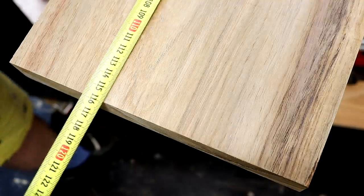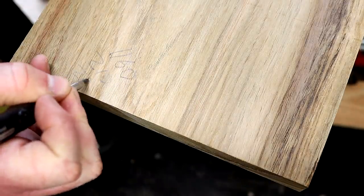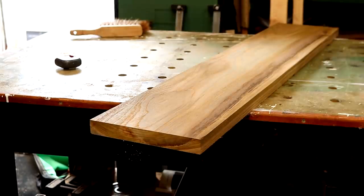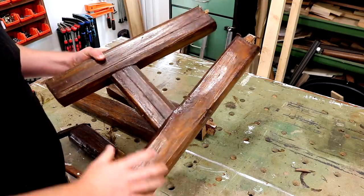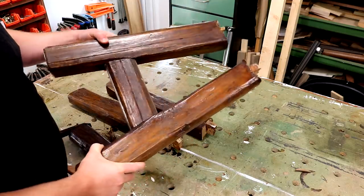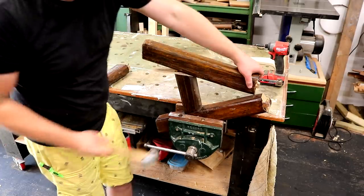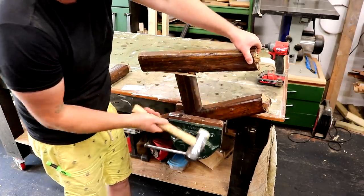Finally I make a few rip cuts at the table saw to get clean edges and get the board to a consistent width. Sometimes I like to write the dimensions on the end of the boards so it's easy to see without measuring. And there we have a beautiful piece of timber, possibly elm or ash, ready for use in a future project. I did consider milling up the wood from the legs as well but as these were all mortised and tenoned I would have only been left with about 200mm of length, so for me it wasn't worth it.